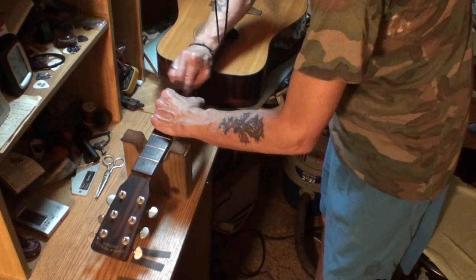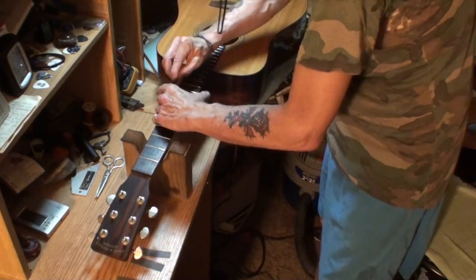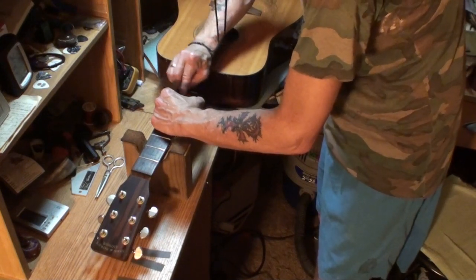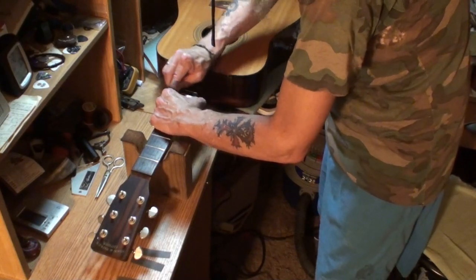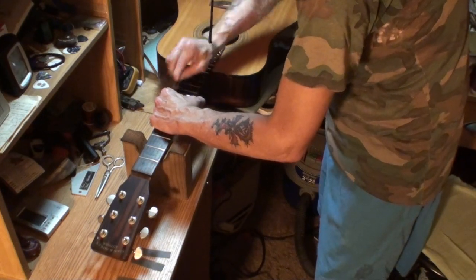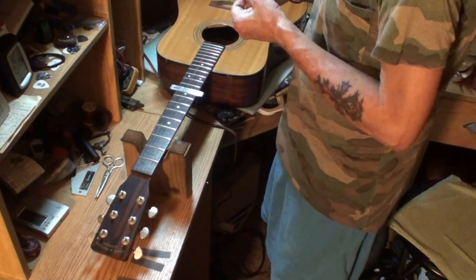Like I said, don't ever skip grits. Don't do it, man — it's not worth it. You'll screw up your beautiful fret job; it won't come out like you intended.